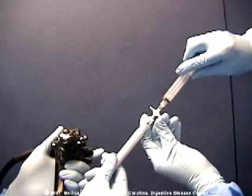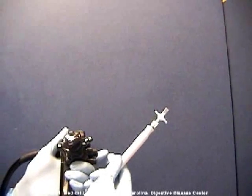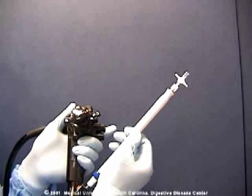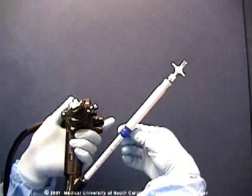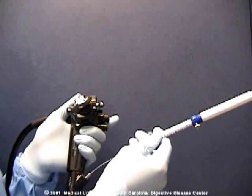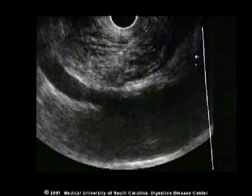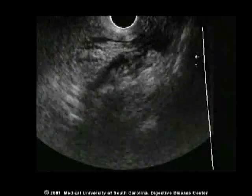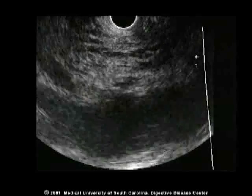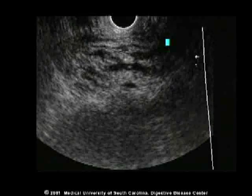After completion of the injection, the syringe is removed, the needle is withdrawn, locked up, and the entire apparatus removed. By rotating the transducer right and left of the aorta, large tracts of fluid can be seen if migrated from the original injection site.